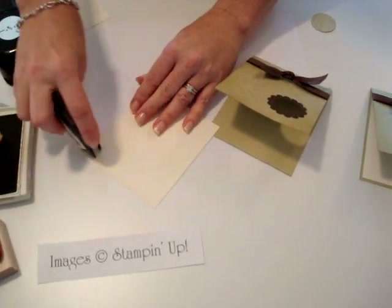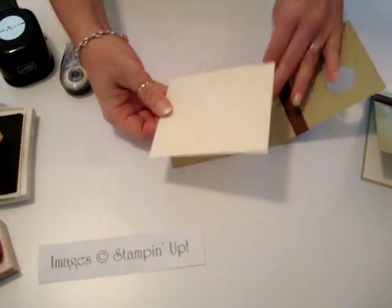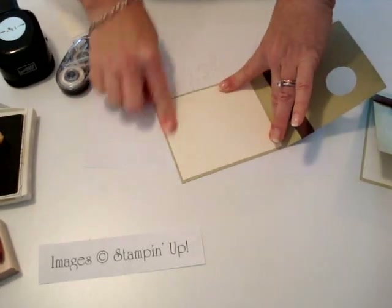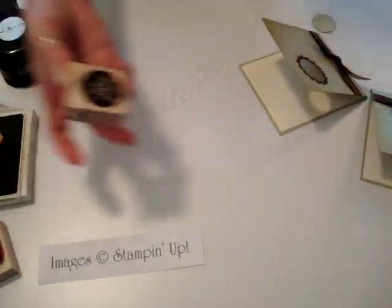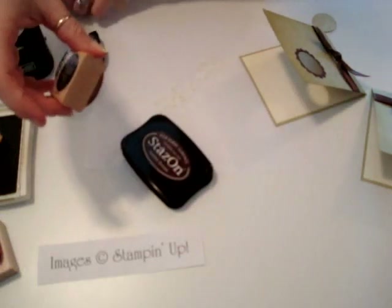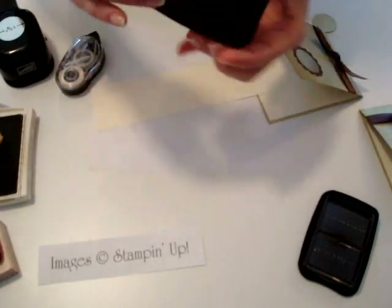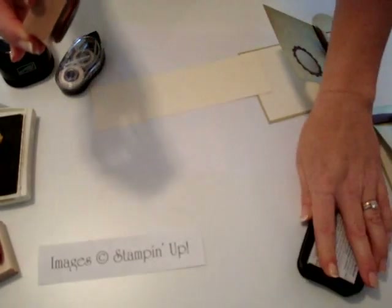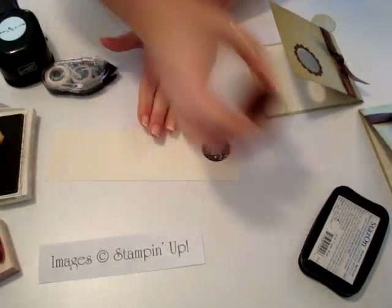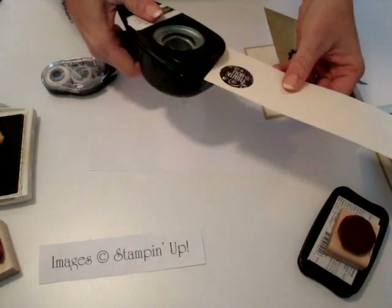Next, go ahead and put your vanilla cardstock on the inside — this measures four and three-quarters by four. Then the last step is you're going to use your Lovely Labels with your Timber Brown Stazon ink. I use this color because I think it just gives it a really rich look.